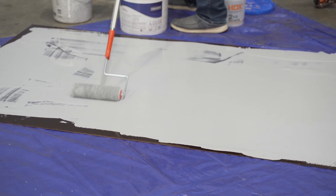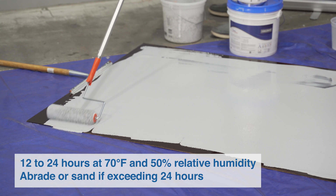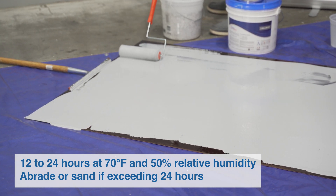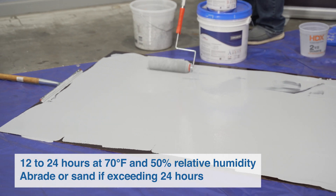The recoat window of Crown Shield 320 is 12 to 24 hours at 70 degrees Fahrenheit and 50% relative humidity. After that time frame, you want to abrade or sand before recoating.